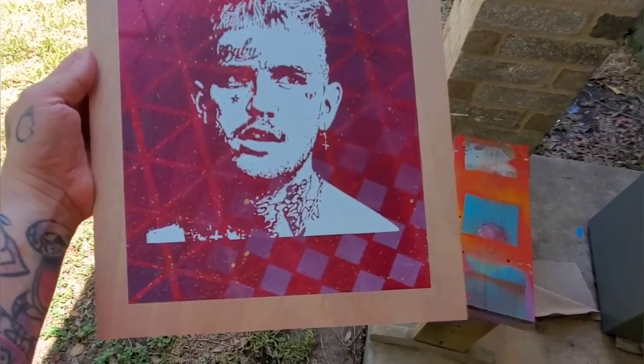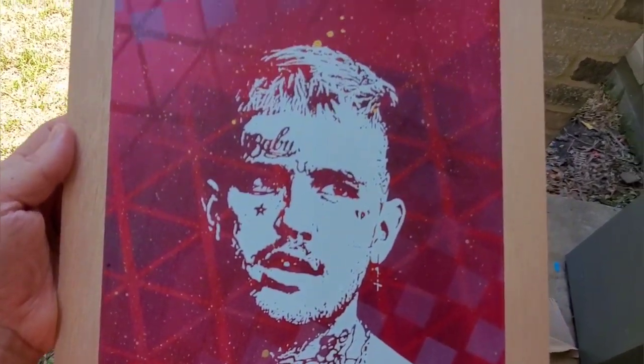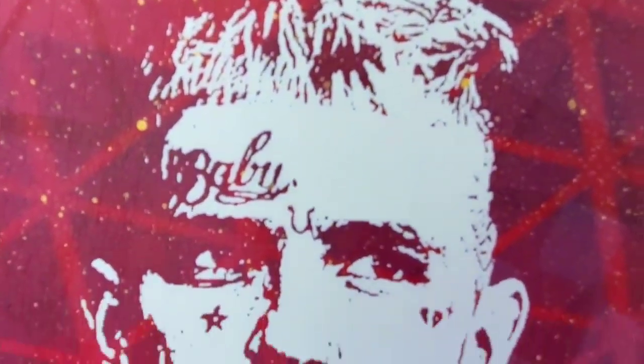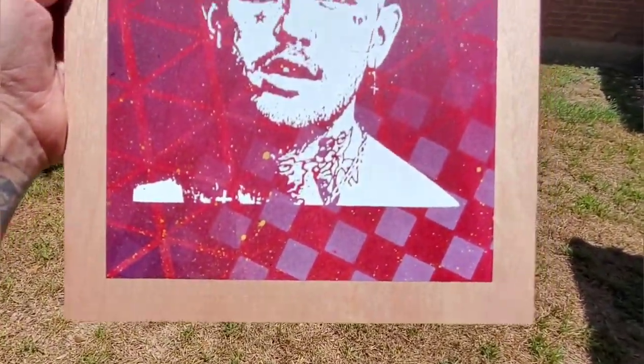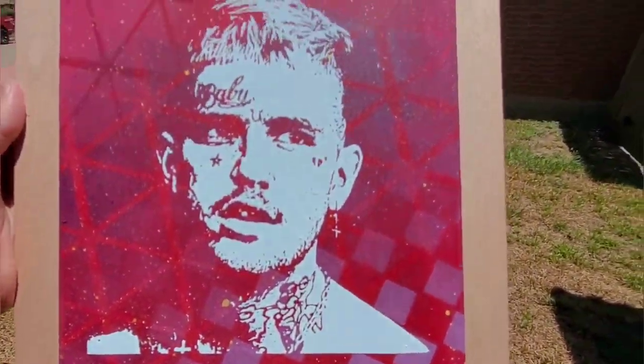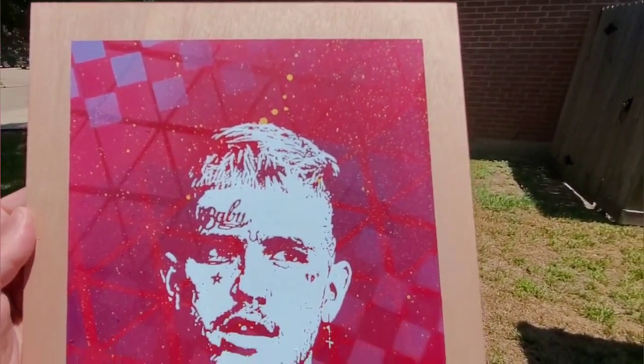In the shade you can't really see the blue tint very well but it looks really good. Go out in the sun though — you can see the blue on there a lot better. This thing is awesome, very happy with this.